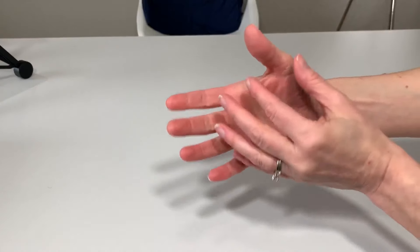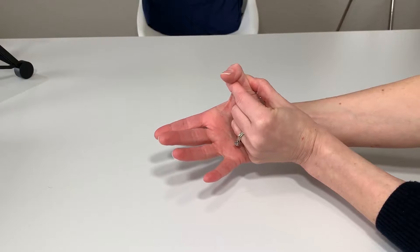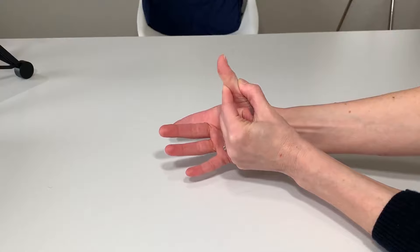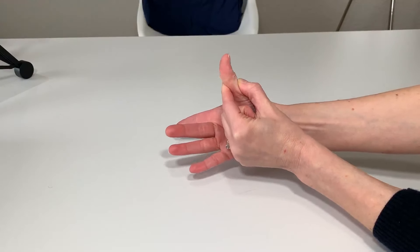Use your other hand to block right below the first joint of the thumb — that's your thumb IP joint. You can rest your hand down on a table or prop up on a towel, whatever is comfortable. We're going to do a gentle pinch and start moving into thumb IP flexion. Make sure you go all the way straight and all the way down as far as you can go — one through ten.